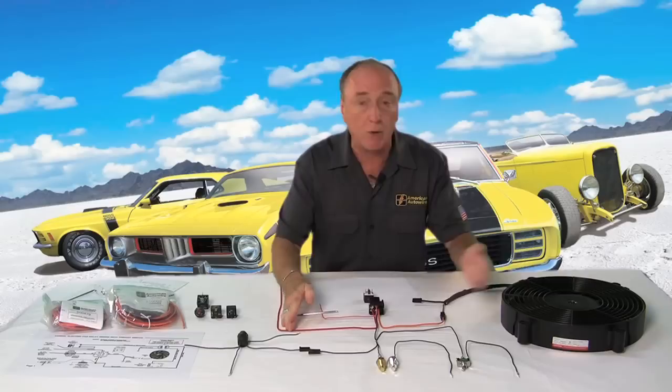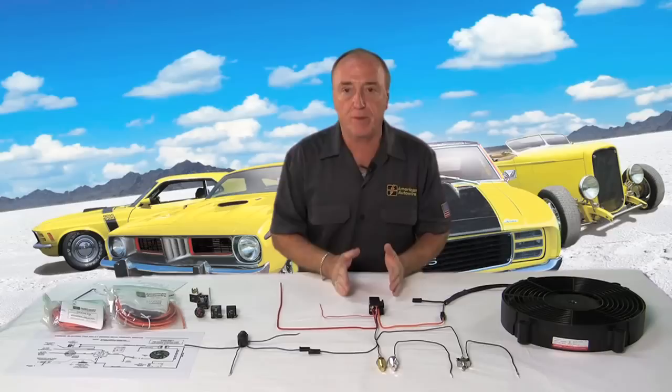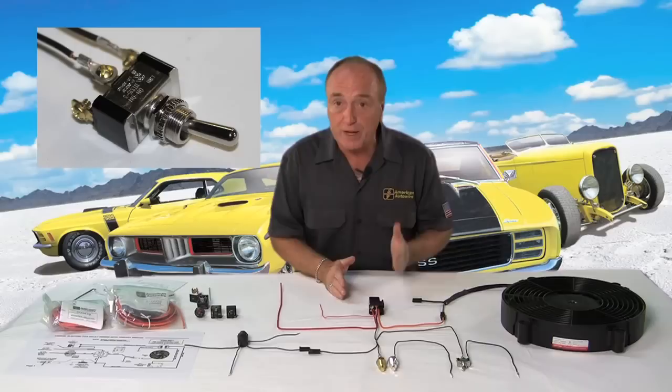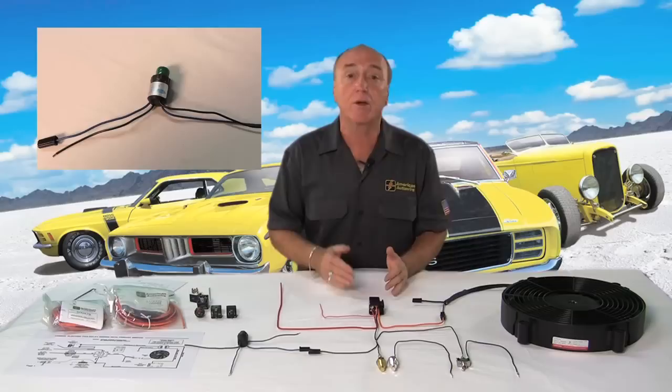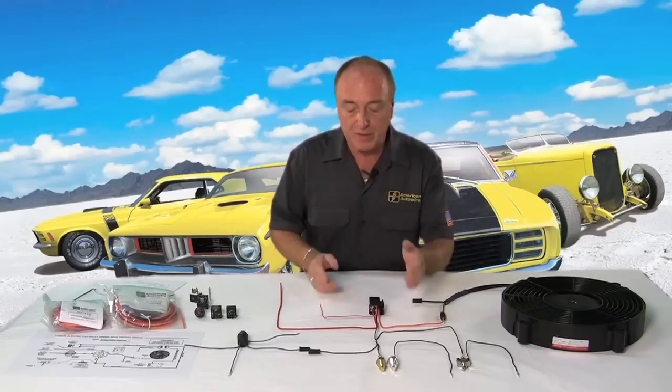The main thing right now is how do we control that ground? We control the ground in a relay with any component — and I'm using that term very specifically — any component that can switch to ground or set a ground. That can be a switch, a sensor, a pressure sensor switch, or a computer-controlled circuit that sets a ground. Any one of those will work. When it sets that ground, it completes the relay coil circuit and allows continuity between power in and power out.